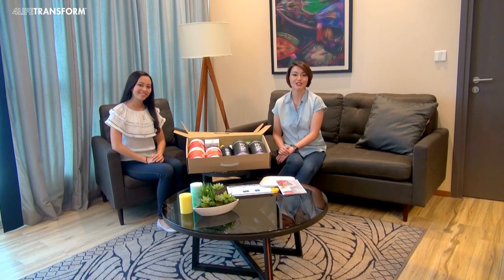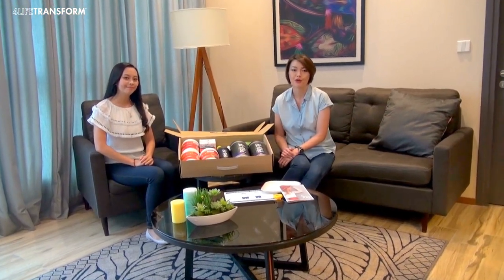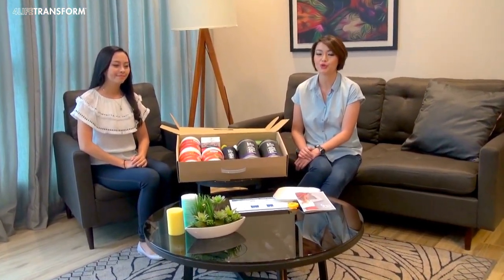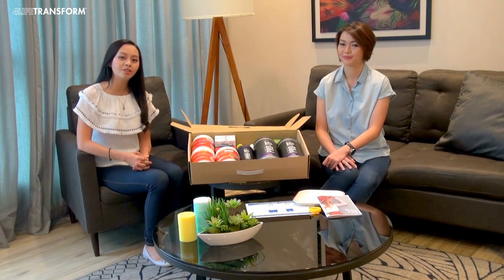Hi there! Congratulations on taking this life-changing step to transform yourself. 4LIFE Transform is designed to help you shed extra kilos and sculpt your body. In this video, we are going to teach you how to begin your transformation with 4LIFE Transform Pad.